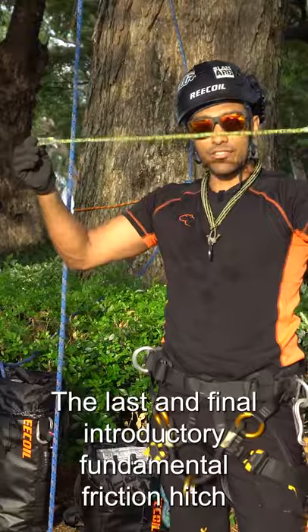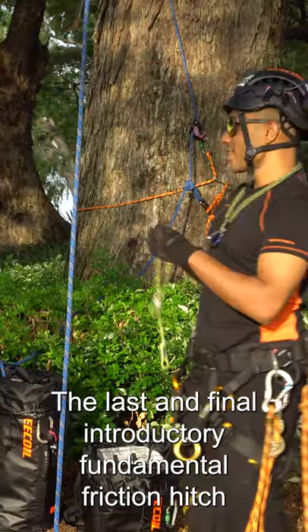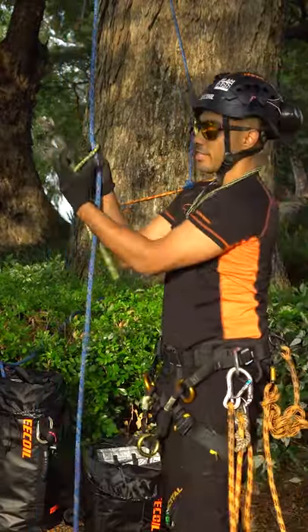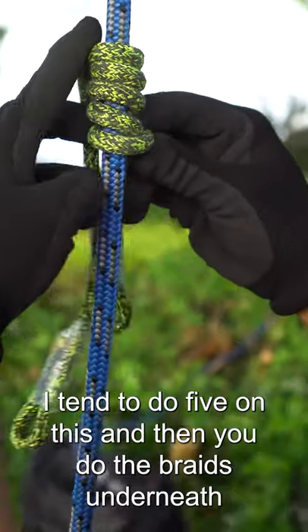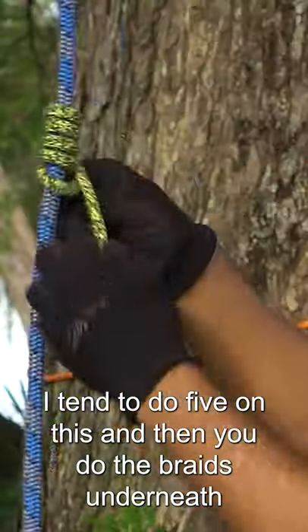The last and final fundamental friction hitch is going to be the VT, which is really commonly used. You start by wrapping downwards. I tend to do five on this, and then you do the braids underneath.